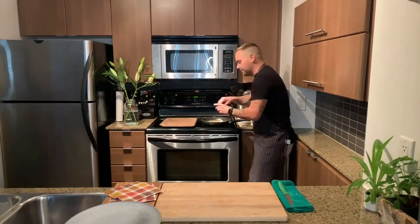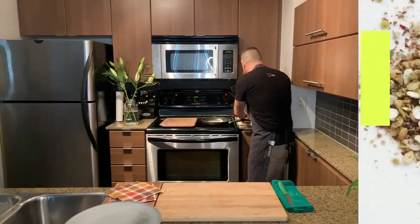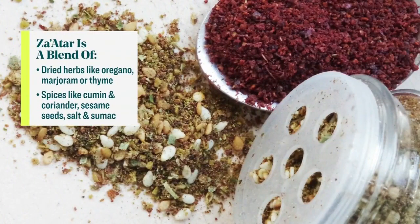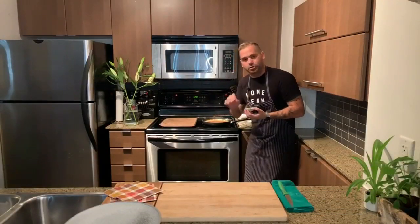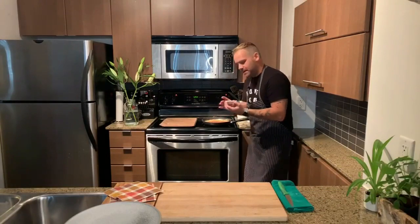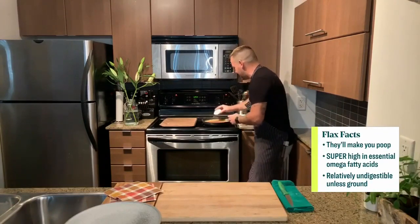A pinch of sea salt just adds a little savoriness to balance all the sweet. Then we go with our za'atar seasoning — you can find it in specialty seasoning shops. Get creative with it. I want to add the flaxseeds at the end so they don't burn. We just bring it all together for about two to three minutes depending on how hot you have it, then add the flaxseeds right at the end.